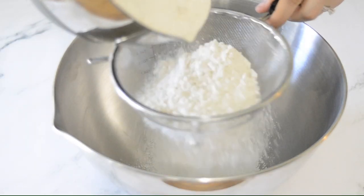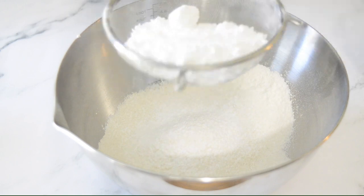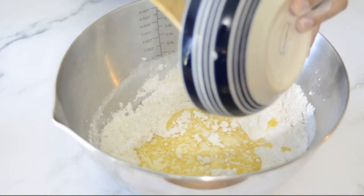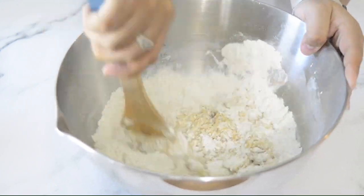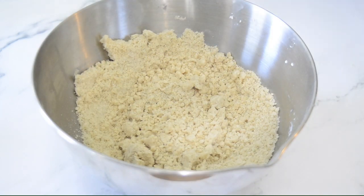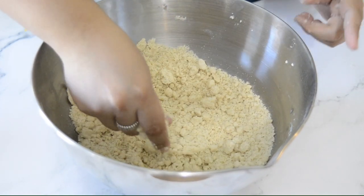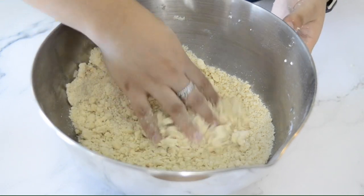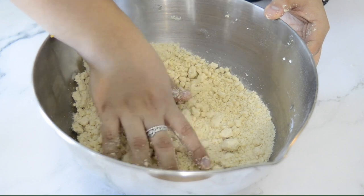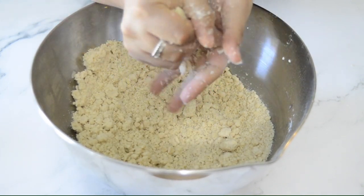I made the crust the same way — just mixing all three ingredients together. At this point I could already tell the crust was very different from the first one. This one is more crumbly; when I would make it into a little ball and press it, it falls apart. That's exactly how shortbread should be.